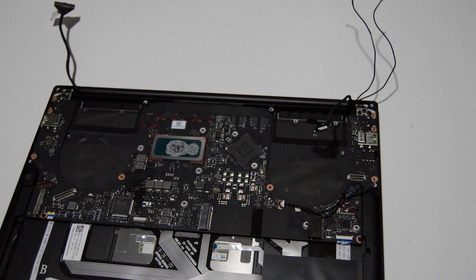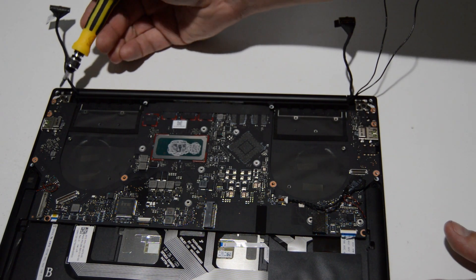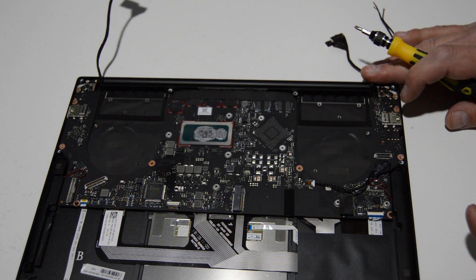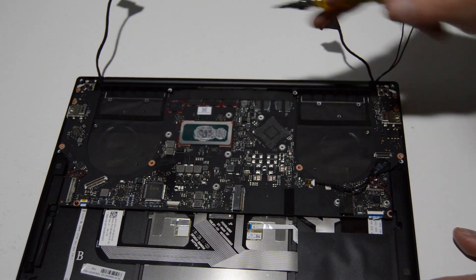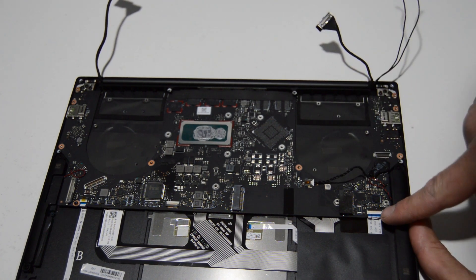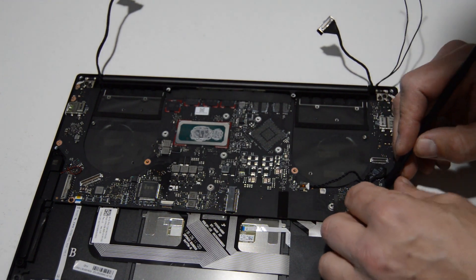Now that we have those covers released, we can see that the display is ready to come off — a few screws on each side to remove the hinges. We already have the video and webcam cable disconnected as well as the Wi-Fi antennas, so we are ready to separate the display. But on this one I'm going to go ahead and remove the motherboard first. It doesn't look like it's held under the hinge screws at all. To remove the motherboard we're going to need to disconnect all of the little connectors — except for the little PRAM CMOS battery right here, which can stay put.